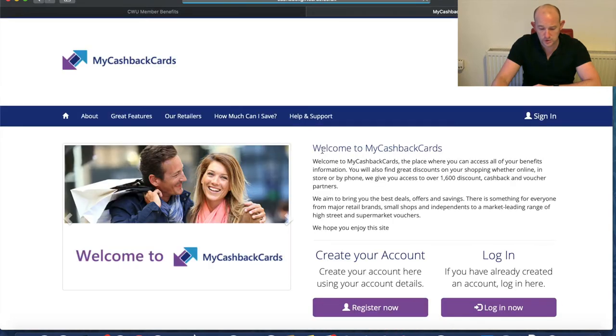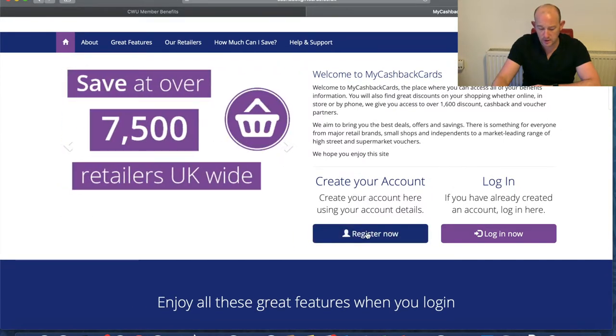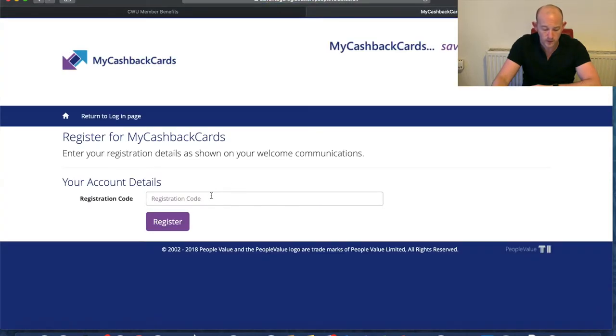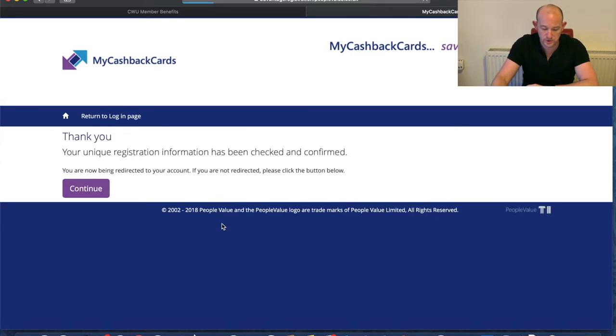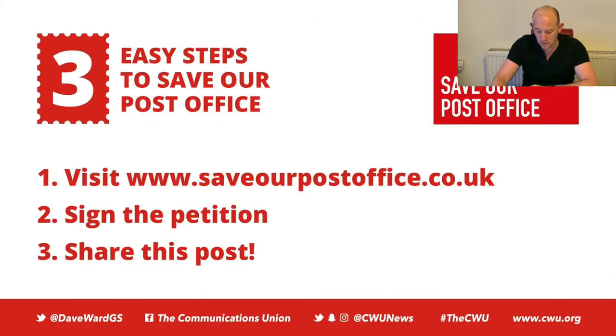I'll show you how you'd redeem that. You click through and it brings up 'My Cashback Cards'. You'll need to create an account, so click 'Register Now'. The registration code is CWU. We register, click continue — all approved — and then you create an account. I've already done that, so I'll click through and log in.